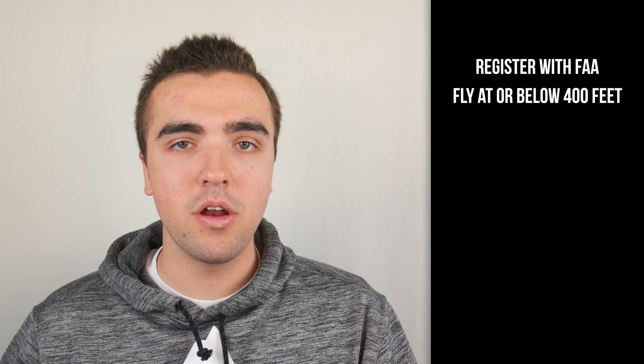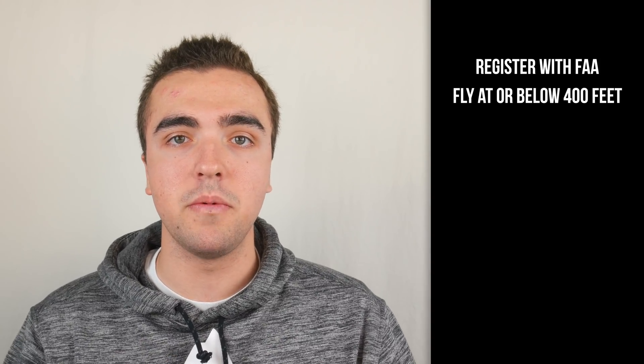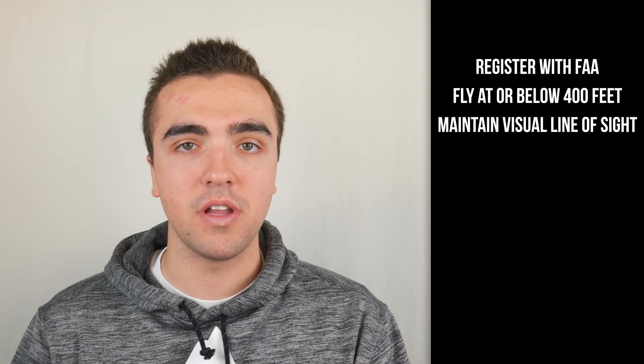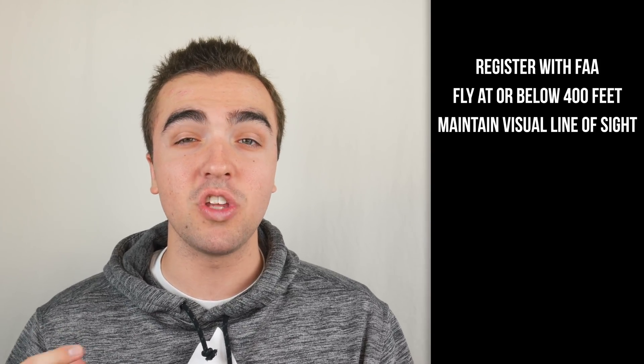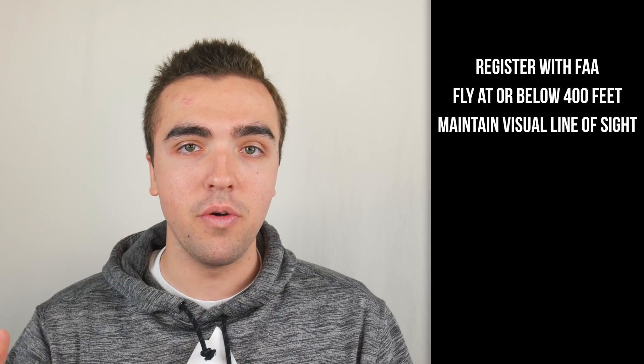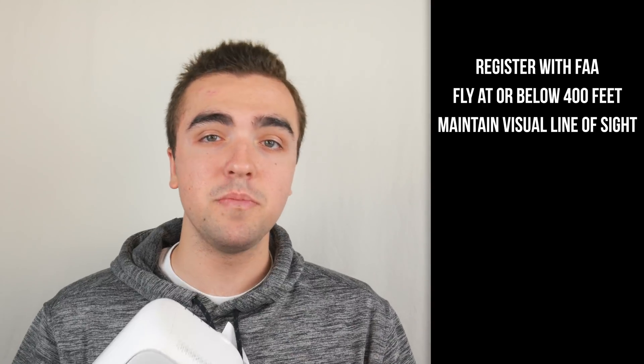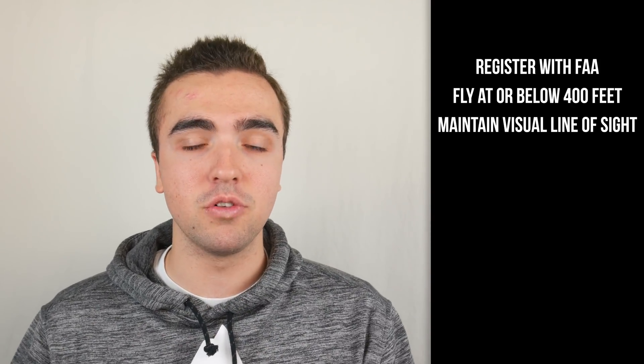This next one may be a little bit harder to follow considering the range on some of these newer drones, but you must always be able to maintain a visual line of sight with your drone as it's flying. This means if it's up in the air, you must always be able to physically see it with your own eye. If you're using FPV goggles and your vision is blocked, you need a spotter with you so that he can maintain your visual line of sight for you.